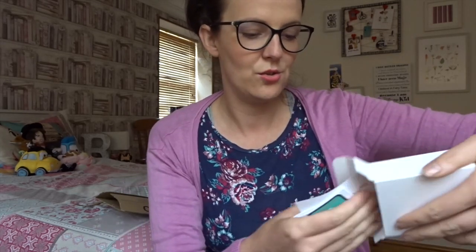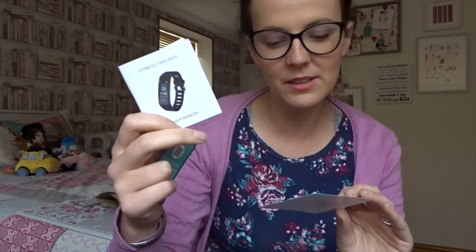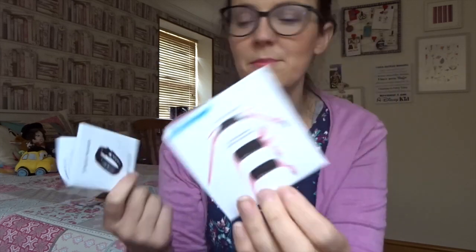Inside there are lots of instructions. It comes with the manual, which I will be reading because I'm not that techno-savvy — so if I can do this, anyone who's not techno-savvy will be able to work this. The manual shows you how to shorten the strap and how to insert the straps. And then there's also a card if you like the product to review them with a five-star rating. So this is the fitness tracker.